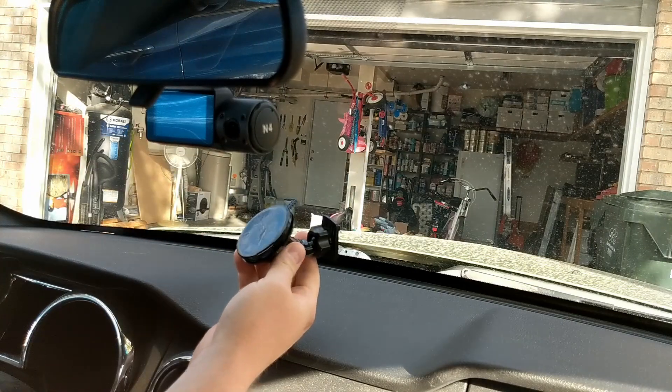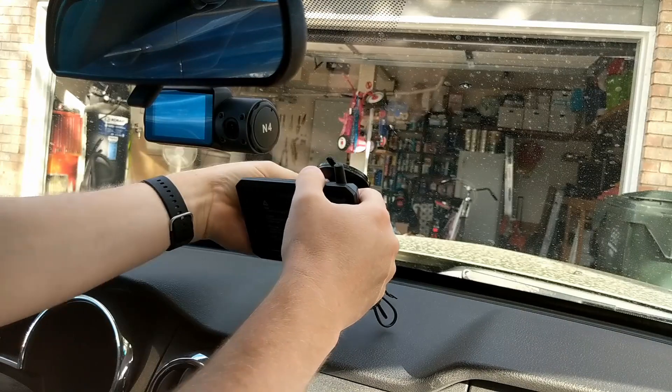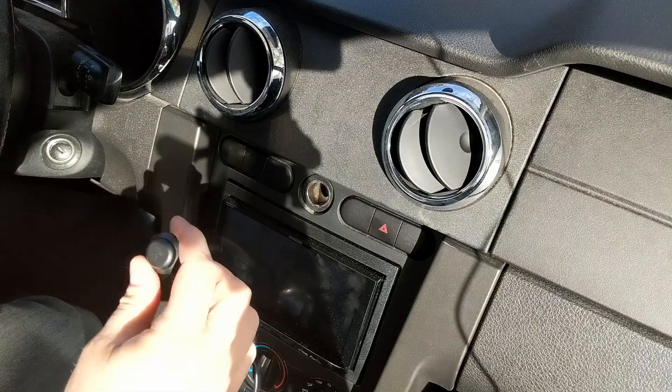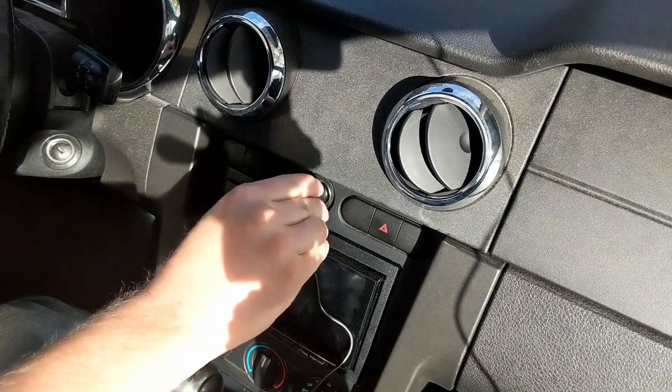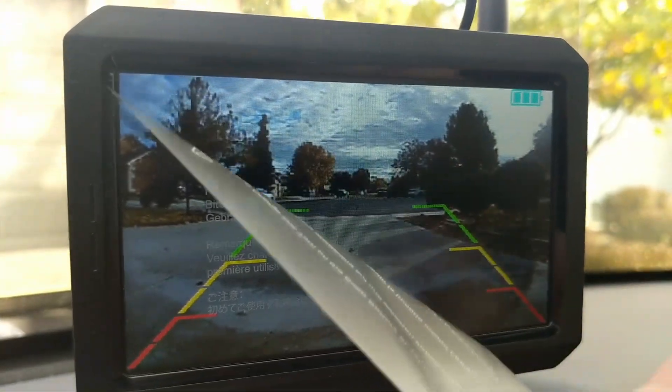Pull off the cover from the suction cup, place it where you want it, mount the screen, angle it how you want, and then tighten the nut. Then plug it in and route your cable if you want — it's also easy. The screen doesn't have a battery, so it'll need to be plugged in to be used.